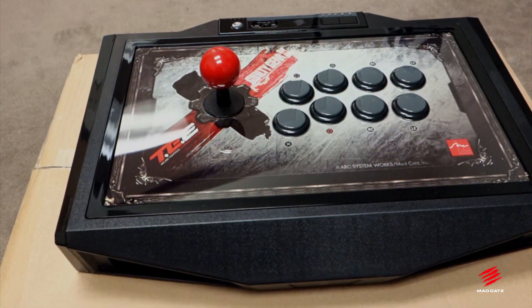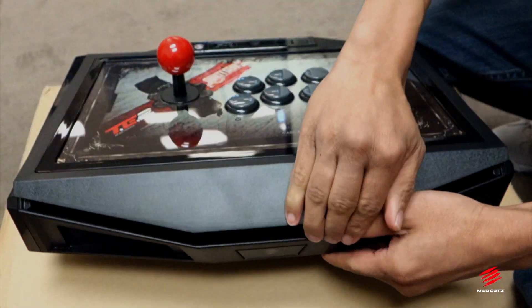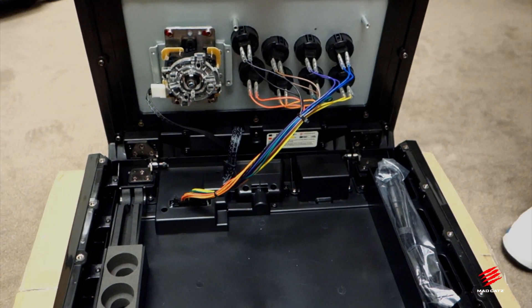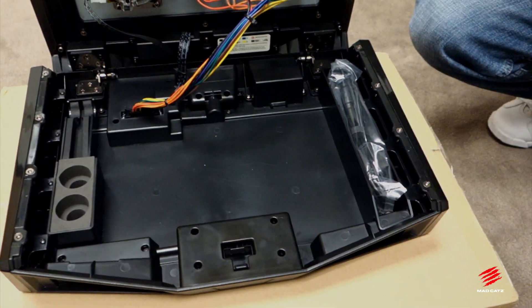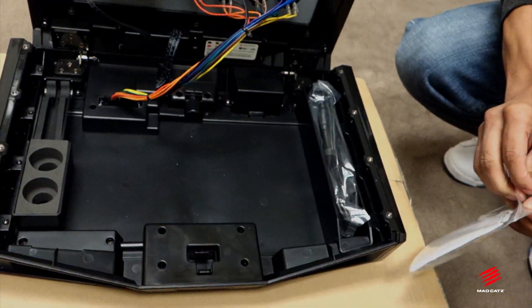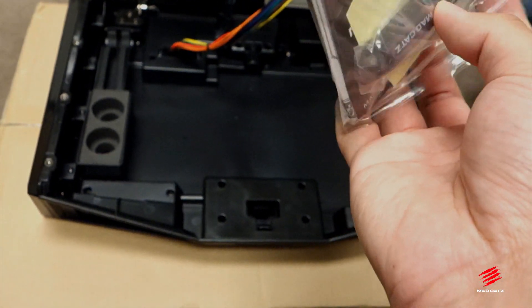So let's open up the top and show people what they can expect out of the TE2. There's a quick release button on the front that gives you internal access. Once you get access to the inside, you can do pretty much everything you want as far as modifying the arcade stick, customizing it to your own details and specifications. It does come with a special tool which Nate's gonna show right there. So you get a little cool baggie — it comes with a little sticker set.